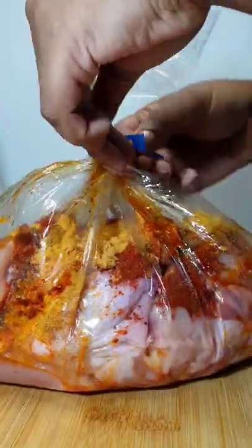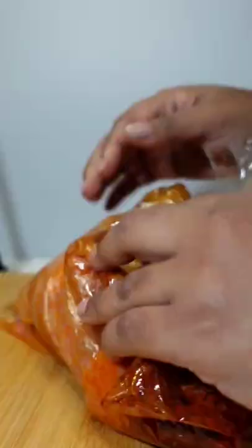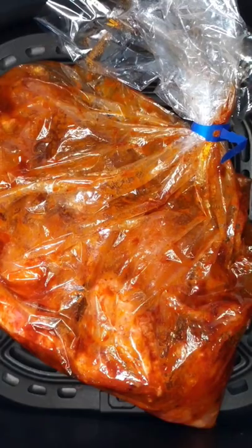Once your spices are added, twist and seal the bag. Now you want to use your hands and rub the spices into the chicken. Once the chicken is nicely coated, place it into your air fryer basket.